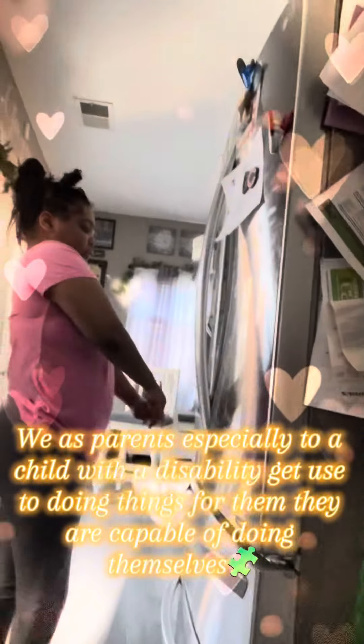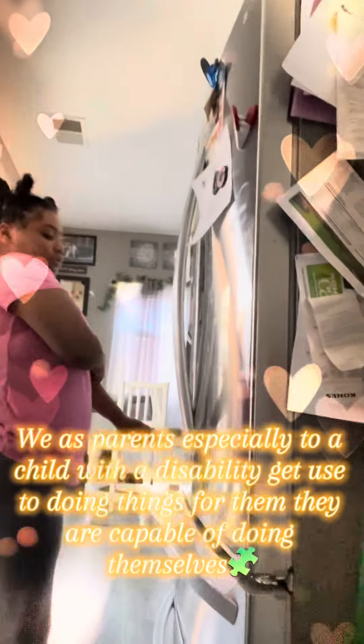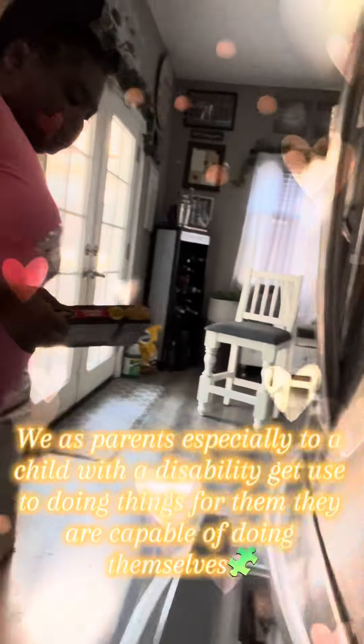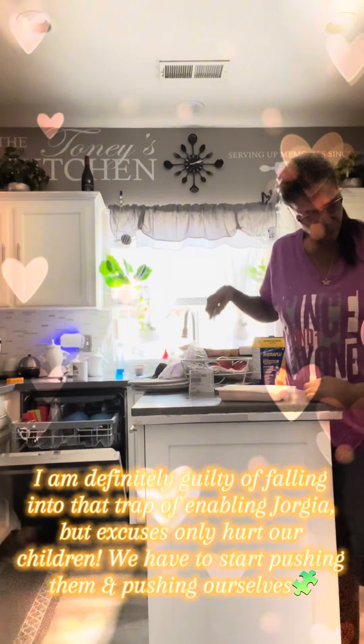Open the freezer and get your mac and cheese. Open the door, good job. Put your mac and cheese right here, pull it out, set it down. Good job.